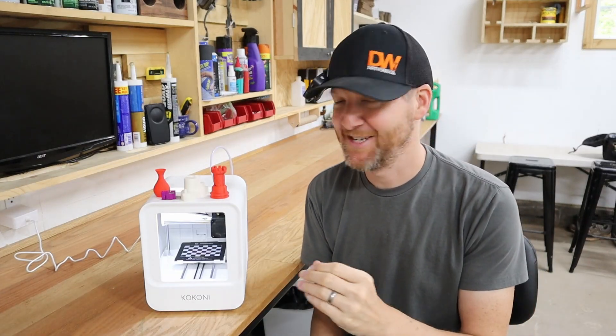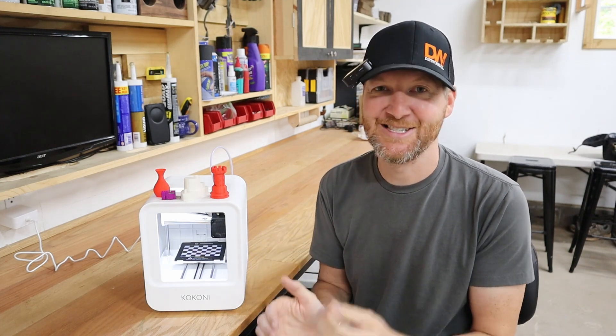Hi, I'm Chad from ChadDIY, and today we are testing out this Kokanee EC1 3D printer. It's tiny in size, but what it lacks in size it makes up for by being the easiest 3D printer I've ever used. So let's get started.